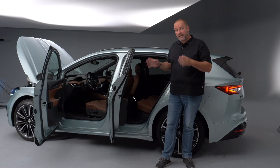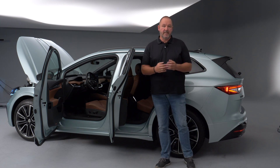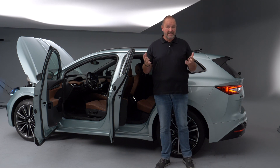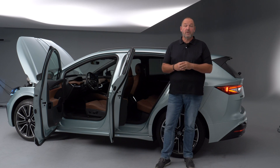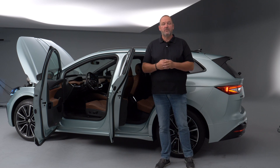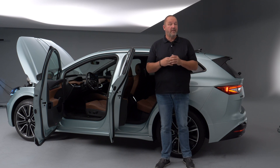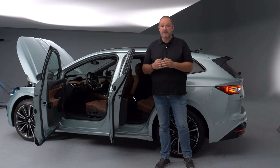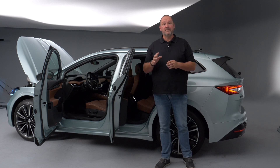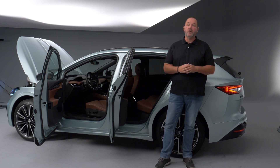Looking at the interior, you wouldn't expect this car to feature a big battery underneath the floor. The Enyaq offers three different battery sizes: 52, 58, or 77 kilowatt-hours of maximum battery capacity, providing a range of up to 500 kilometers on a full charge. For charging, you can charge overnight at a household socket or use a wall box with up to 11 kilowatts, taking about six to eight hours. In a rush, a quick charger can deliver up to 125 kilowatts of charging power, taking the battery from 10 to 80% in only 40 minutes.